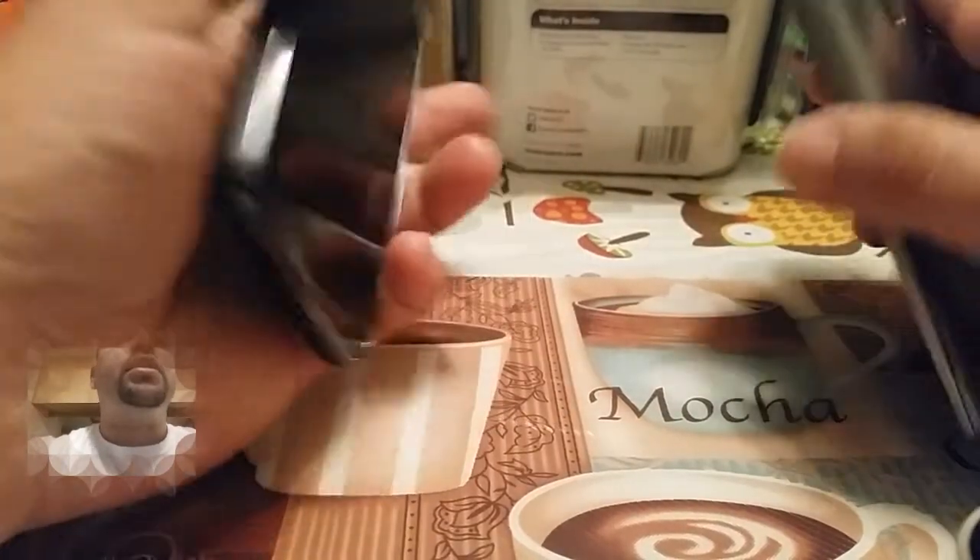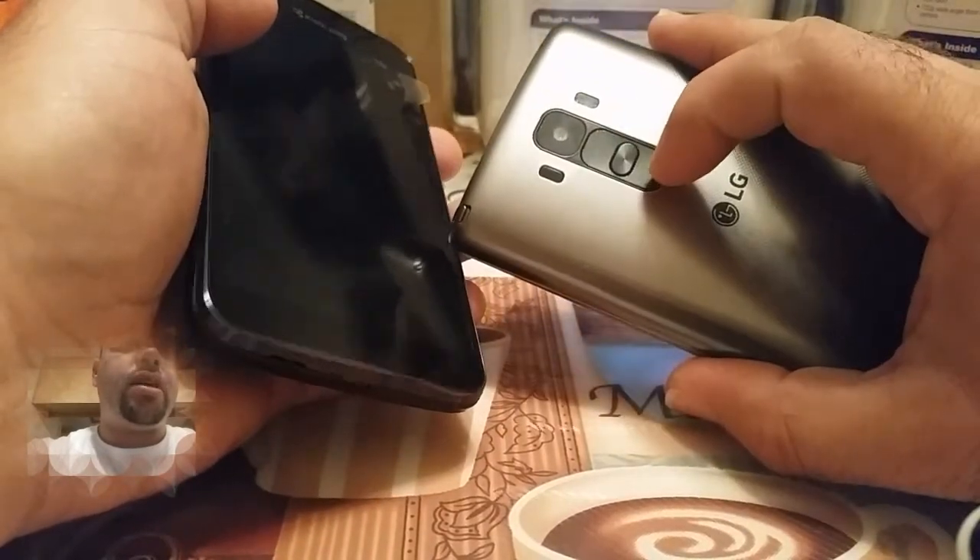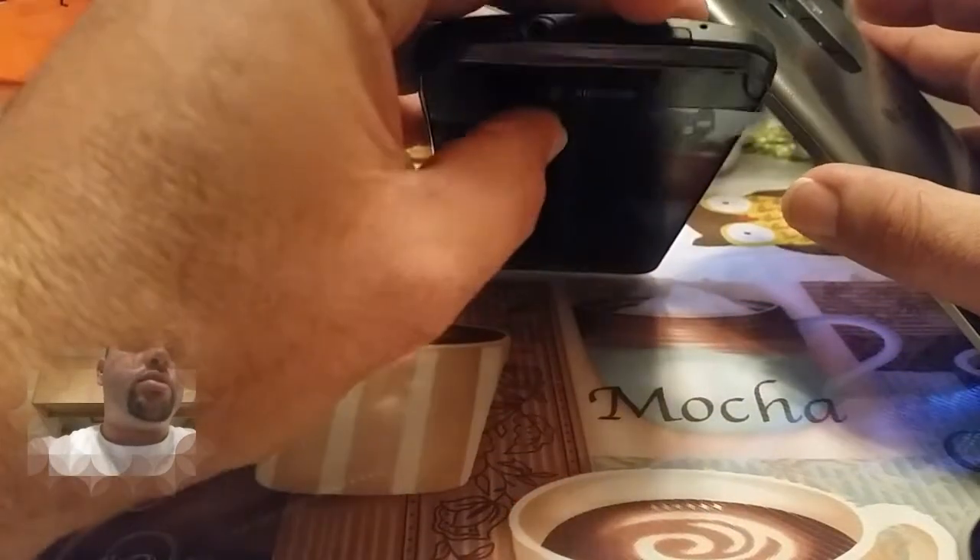Let's look at the power buttons. The power button on the G Stylo is on the back, and on the Hydra Wave it's up on top, as you can see there.